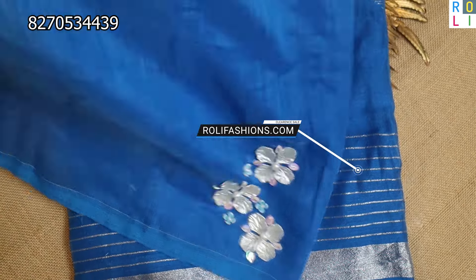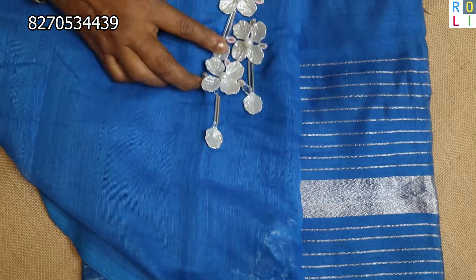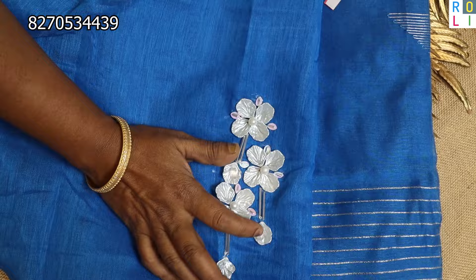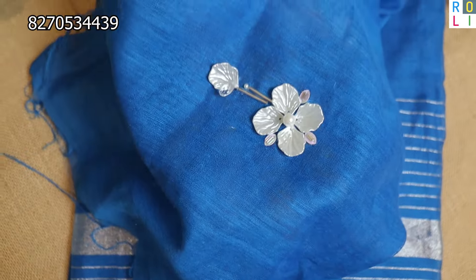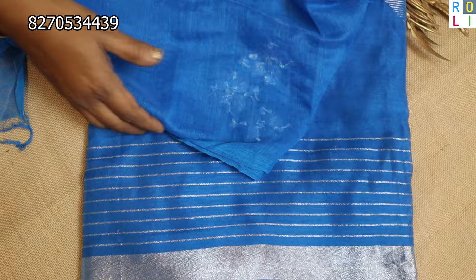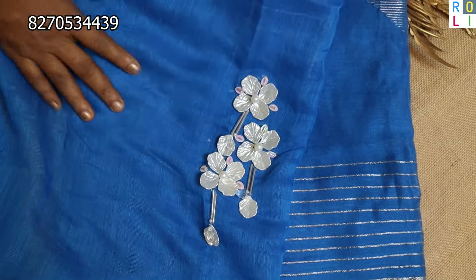This is a set, and this is the neck. This is the back neck — look at the back neck. It has 3 patterns and a beautiful finish. This is the front part. This is all over — it is only ₹1,099 with free shipping.